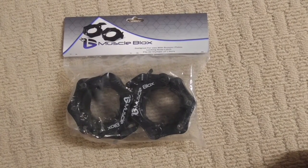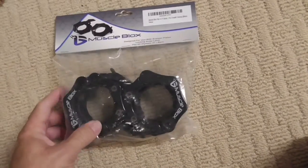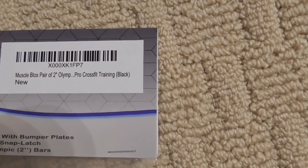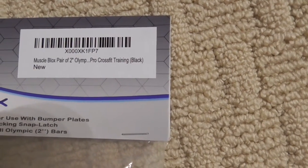This is going to be a review on muscle blocks. Let me show you the label so you can see. They're made for an Olympic bar, to go on the 2-inch bar — not a 1-inch, the 2-inch hole.